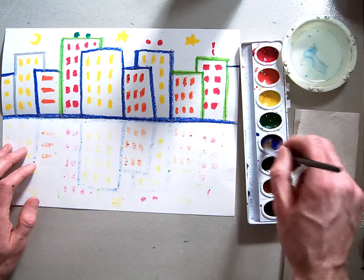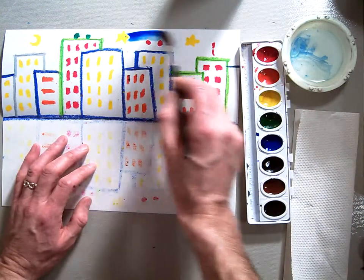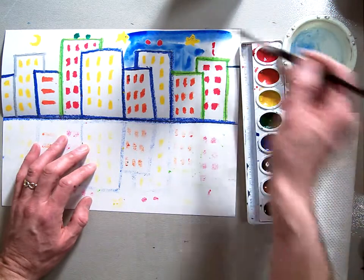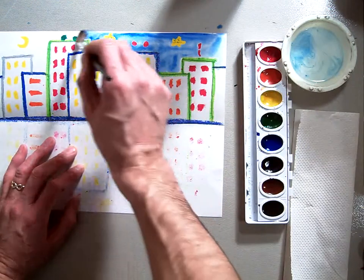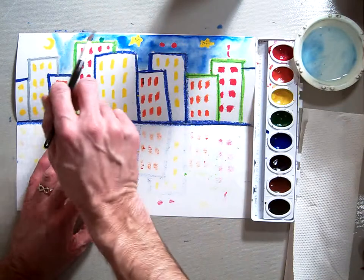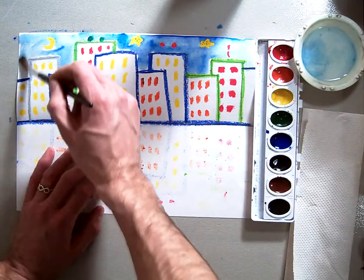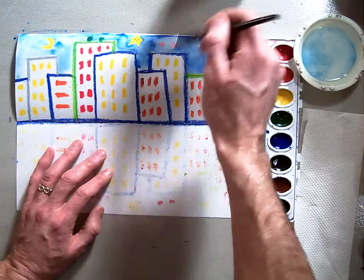Take a little bit of blue and wash it right into the sky. Get some more water and water it down a little bit. You'll notice that as you go over your oil pastel, your oil pastel should push away the watercolor. Notice that I'm always pulling my brush — I'm never pushing it, I'm always pulling it.